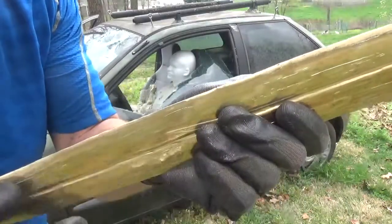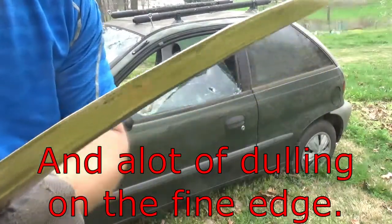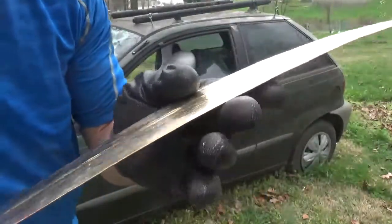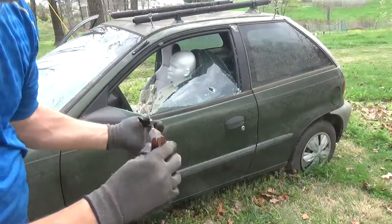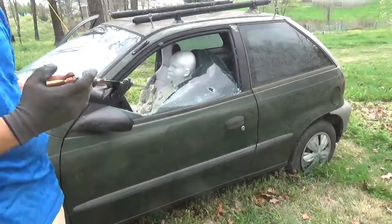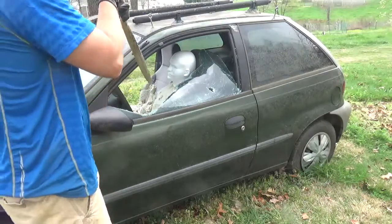Little nicks here and there, other than that quite a bit of scraping — of course I would expect that from glass. So it will bend back straight, very little damage on the edges. And I've killed old Steve here several times.